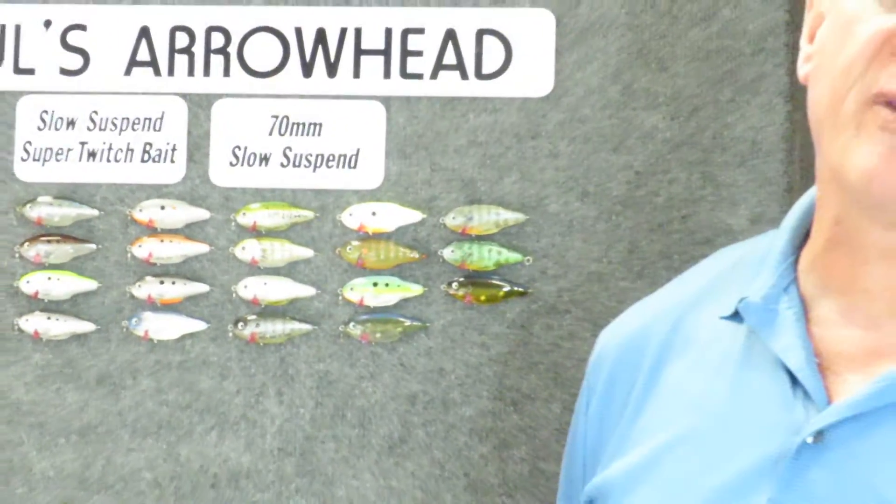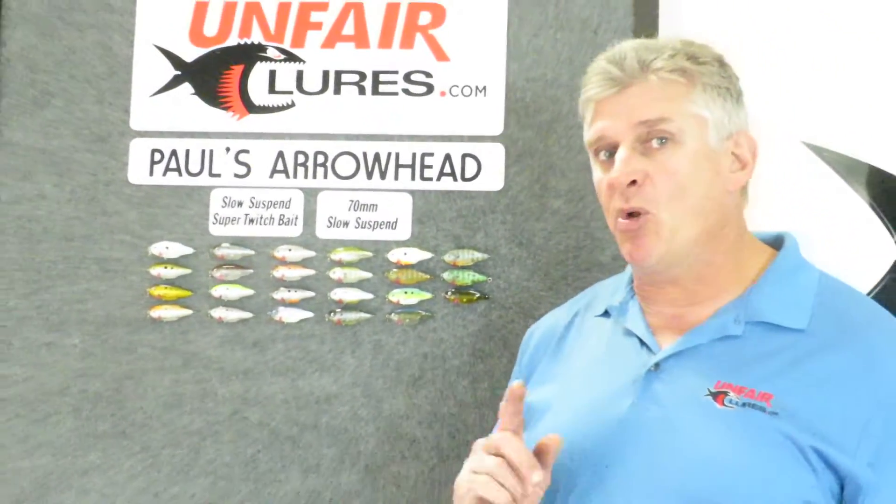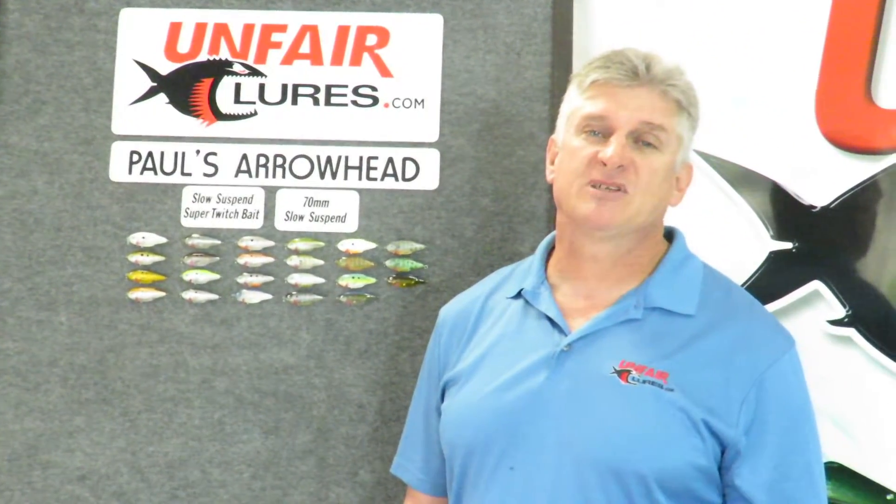Unfair Lures are designed equally for fresh and salt water. This is Paul signing off and I really hope to see you on the water. Cheers.